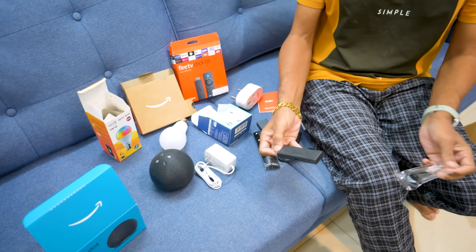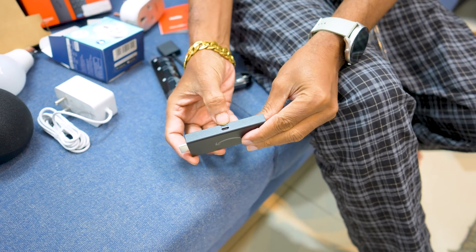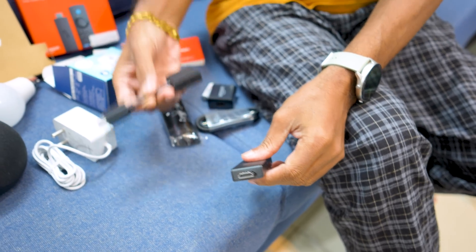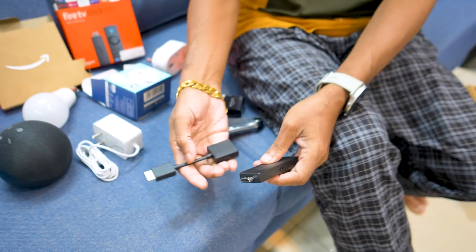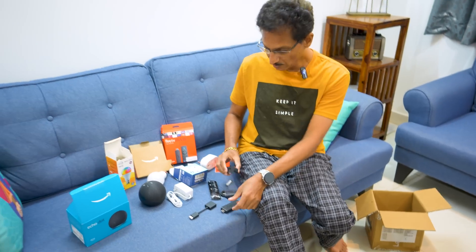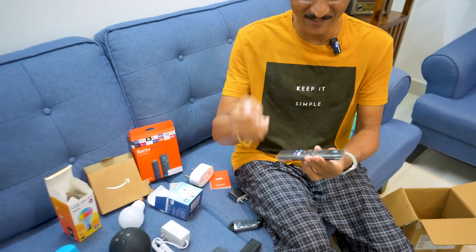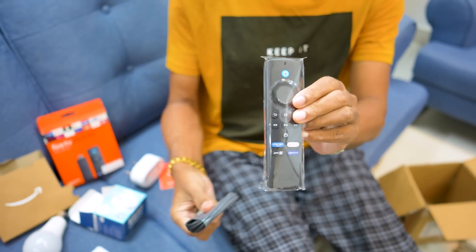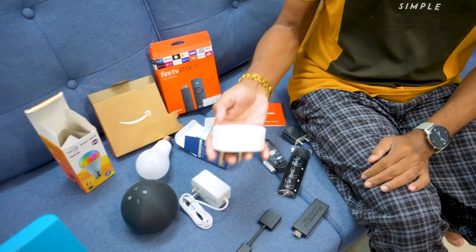You can see here there is a Fire TV Stick Lite. You have to connect to your USB power — this is an HDMI port. It has an extension cable and an adapter. There is also a AAA battery, a remote controller, a micro USB cable, a Fire TV Stick Lite, and a Wipro plug.